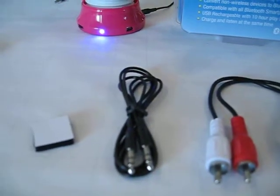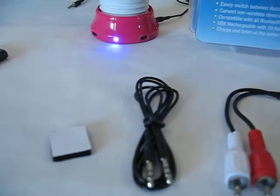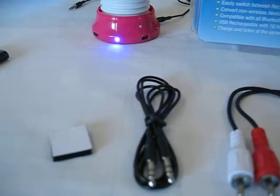And then a standard 3.5 millimeter line input jack. And then also another Velcro piece, so you can attach the Stereo Streamer to your home audio system.